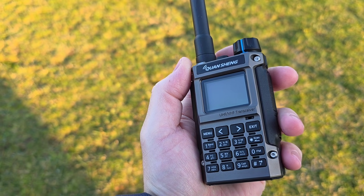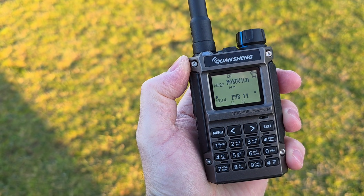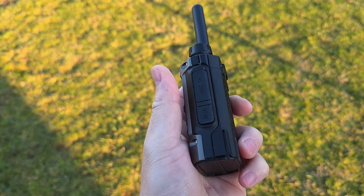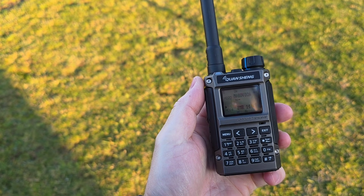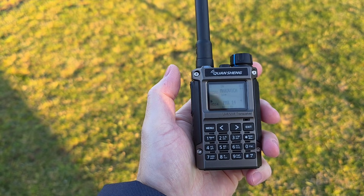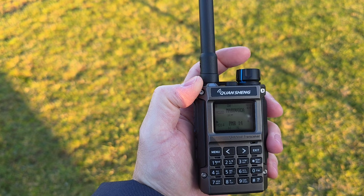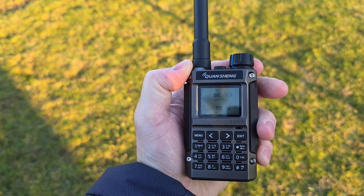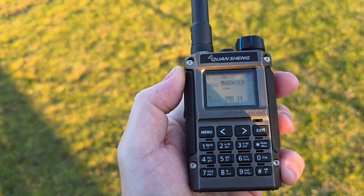Hey guys, this is a short video about the Quansheng UVK1-8, which is the VHF/UHF very small credit card size transceiver. With a very small antenna on top, it's actually a smaller radio than the Quansheng UVK5. The UVK5 is maybe the size with the knob on top, so this is about one centimeter shorter.